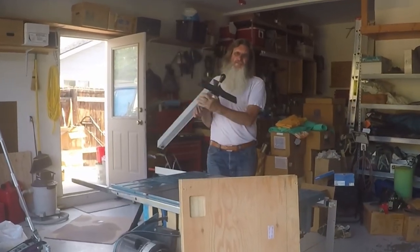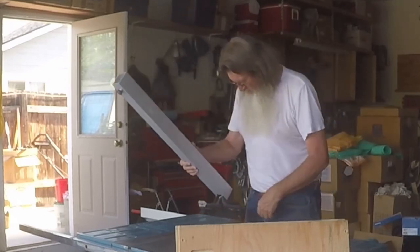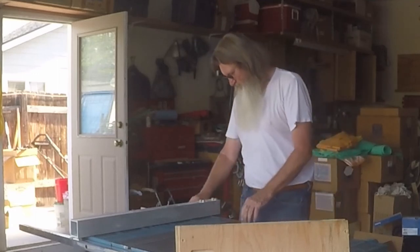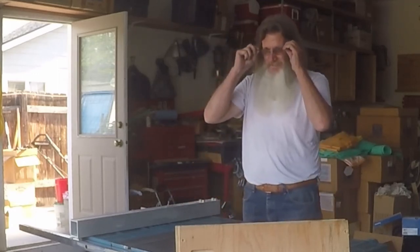I got to tell you, the two things that I'm really going to hate to give up are going to be my table saw and my gas shielded welder, but they don't fit in the motorhome.